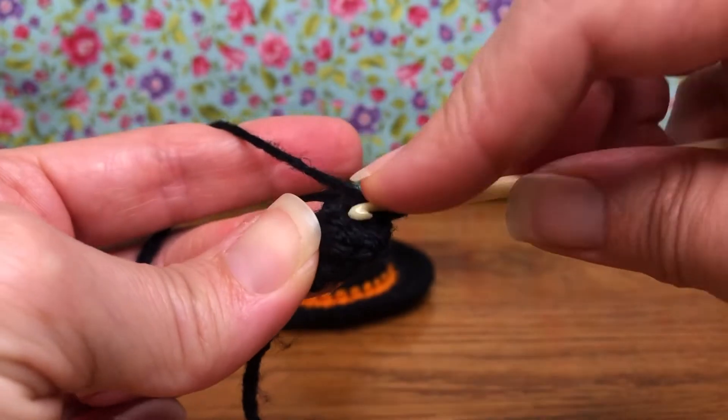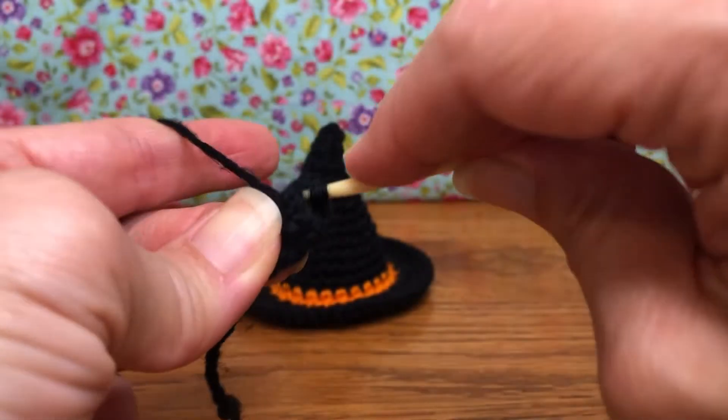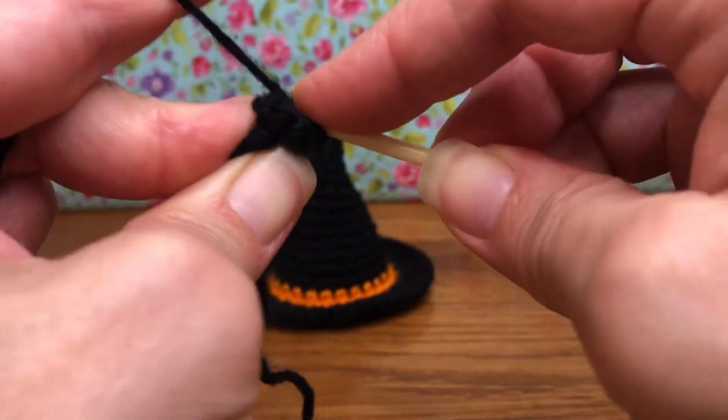So we have eight — let's make sure that we're getting in each stitch. Each stitch is going to get one single crochet. Single crochet all the way around for the eight — here we go.